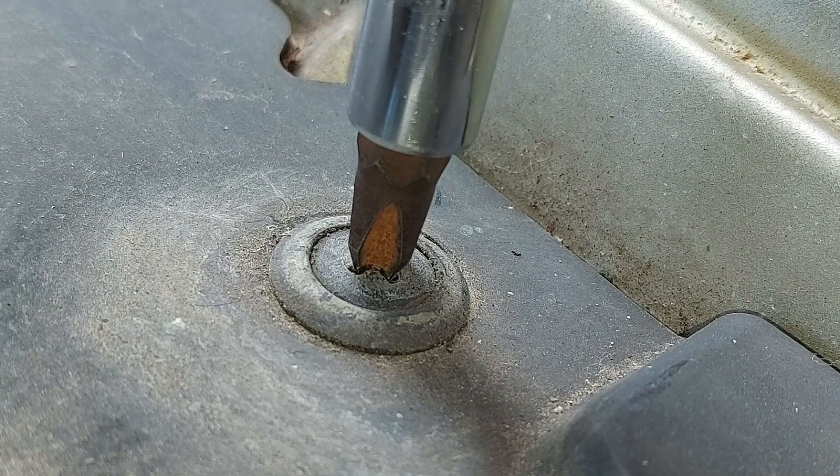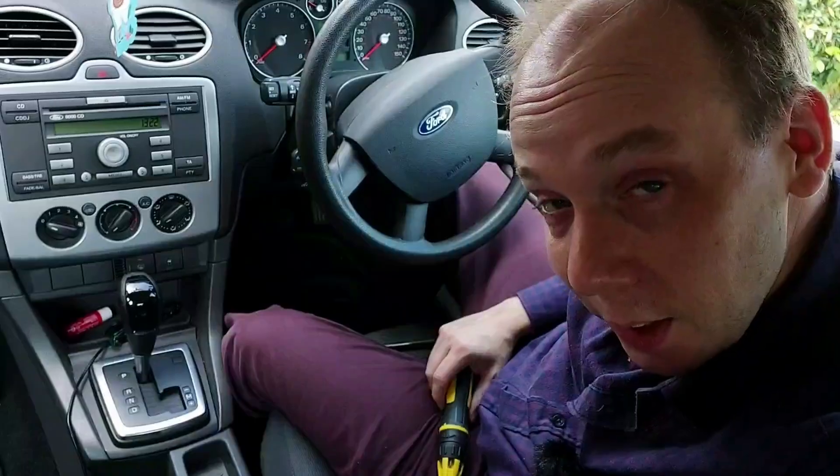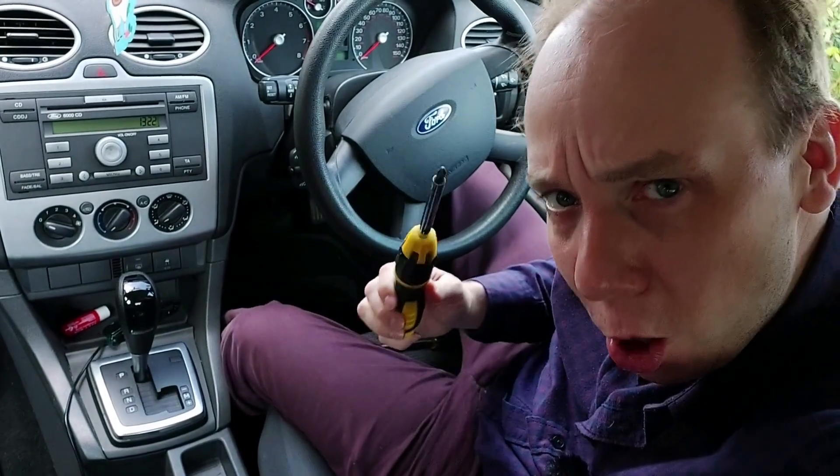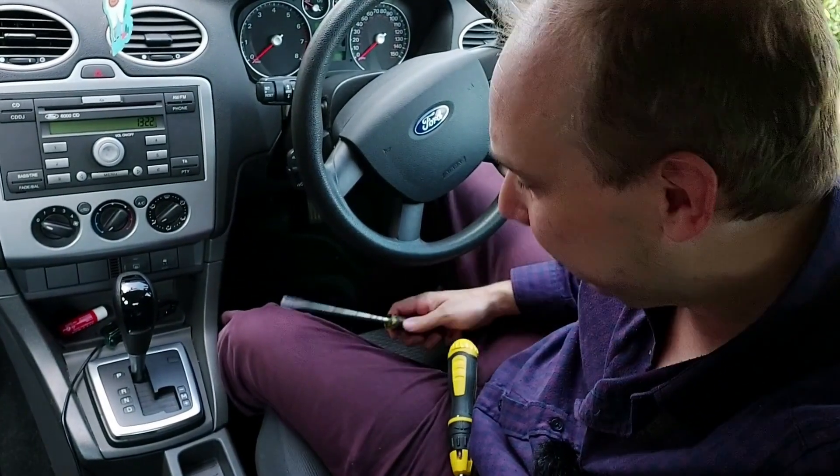Luckily there is a solution. What we need, in addition to the normal Phillips screwdriver, is a large flat-headed screwdriver. Well, that's convenient.